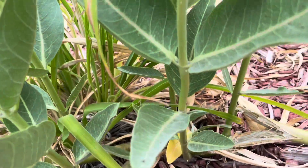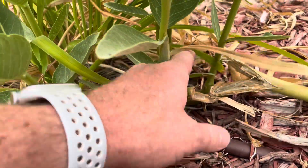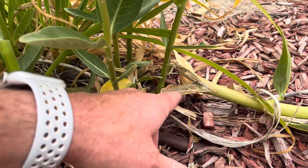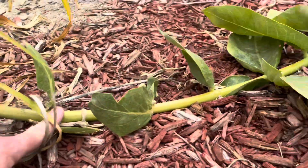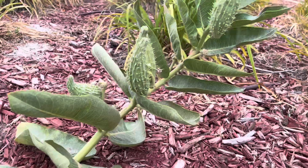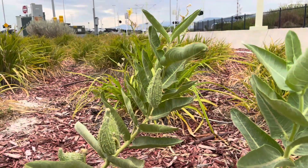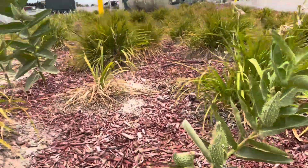Now this stem over here — I hit it, but I didn't want to hit that water line so I didn't sever it entirely. What happens is the vascular system was still connected. So you see, had there not been pruning, these plants would have already gone to seed, and those seeds are almost ripe right now.